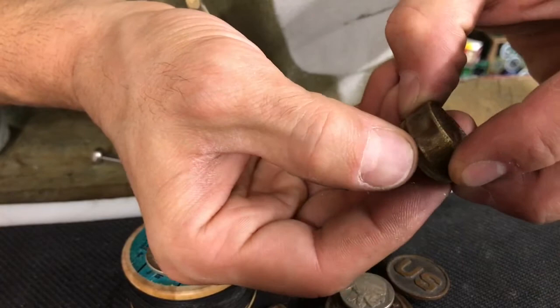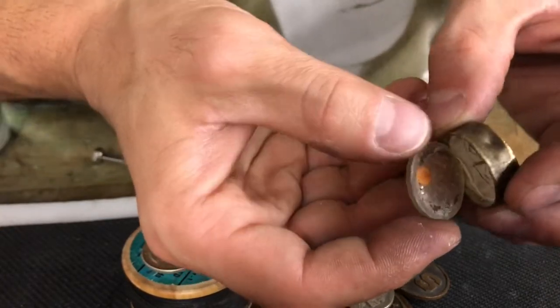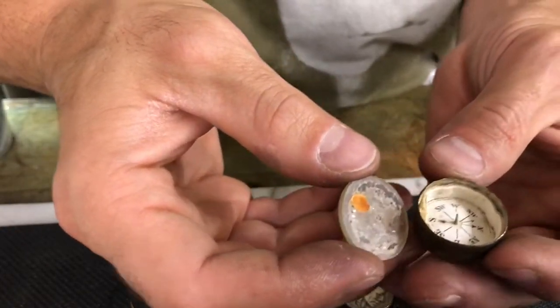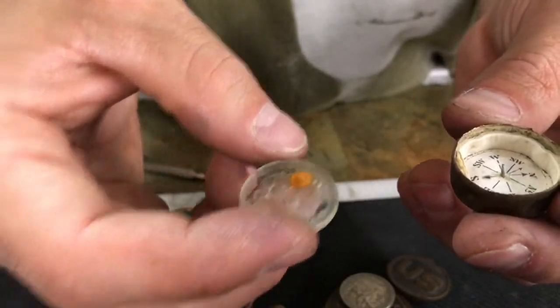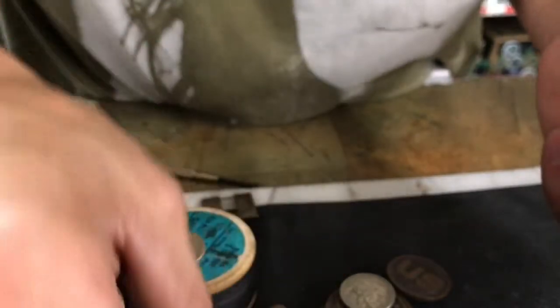There it goes — we got it popped open! So yeah, it is a compass; I couldn't even read it when it was behind that glass. It definitely got wet and looks like the face is made out of paper.